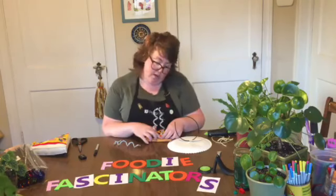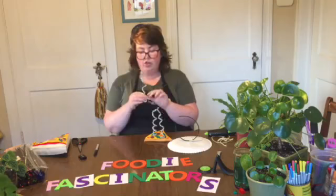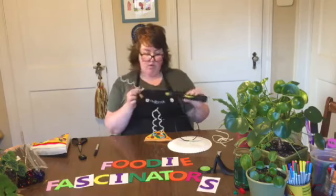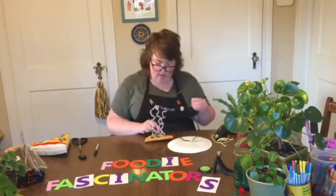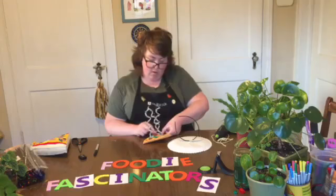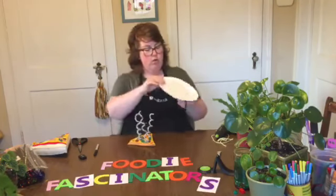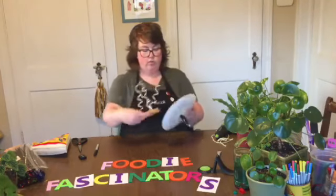The great thing about these pipe cleaners is that once they're on, they're wire so you can adjust and move them around as you feel like it. I probably won't leave them completely straight up once it's on my hat — but for right now it gives the most stability as it dries.